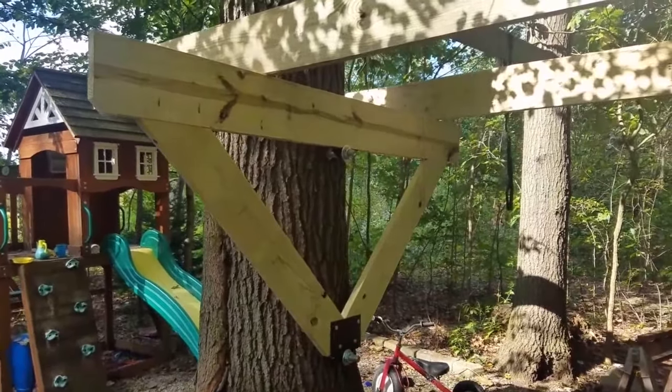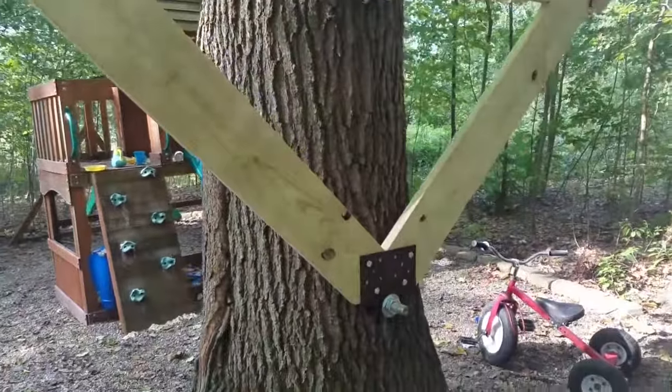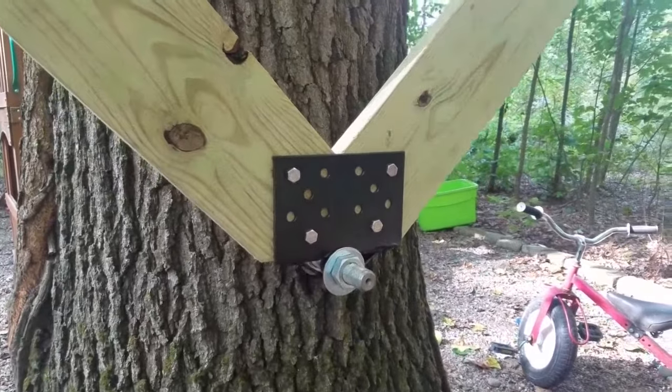Here's the finished support for the first tree of the treehouse. I have a 2x10 header and 2x8 knee braces, which are tied together at the bottom with a plate.